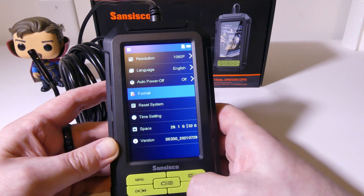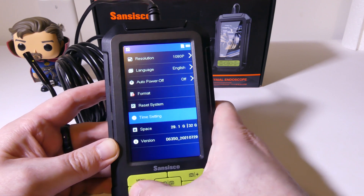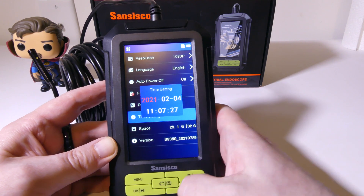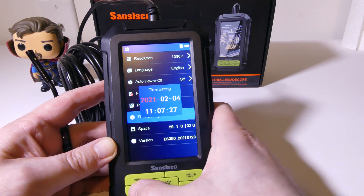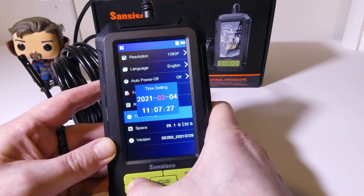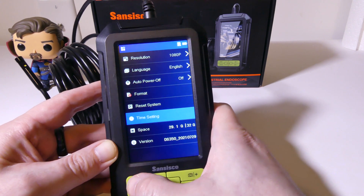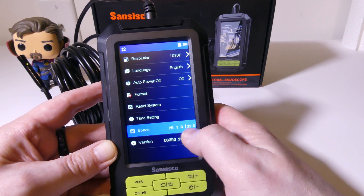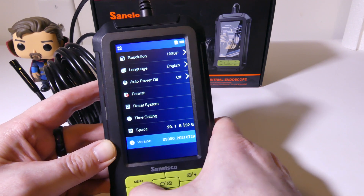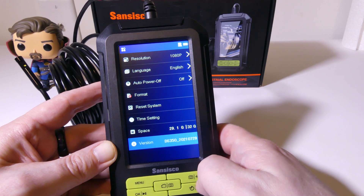If you forget to turn it off, it will shut off after 15 minutes of inactivity. You can format the SD card, reset all system settings, and go into time settings where you'll set your date and time. If you want to use timestamps, you can do that as well. You can see how much space is left on your included 32-gigabyte card, and you can put your own card in there as well. It also shows the version of the software you're using on your device.